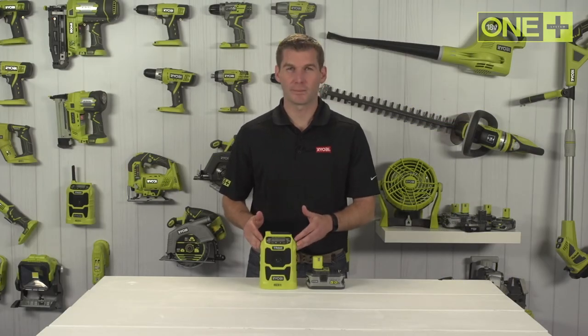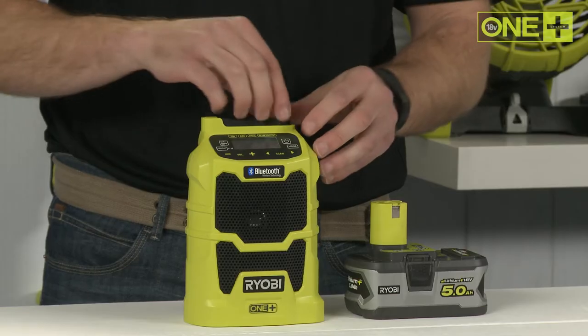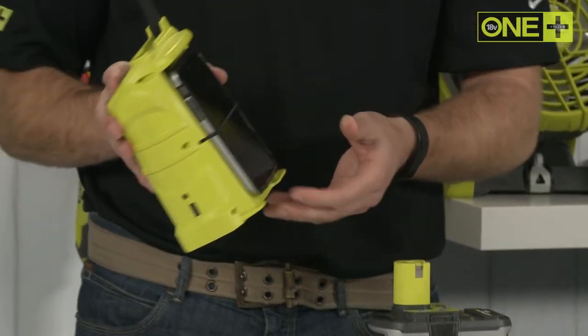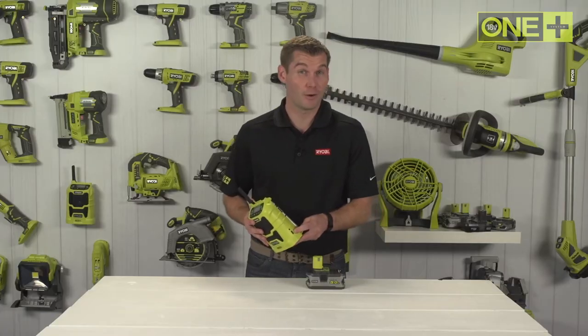This compact 18-volt OnePlus radio is a must-have addition to your OnePlus tool collection. Listen to AM or FM radio and save up to 10 stations with digital tuning. Or you can stream music directly from a smartphone with Bluetooth wireless connectivity. The radio has a USB port so you can charge your phone while you work.